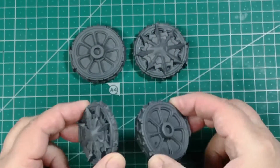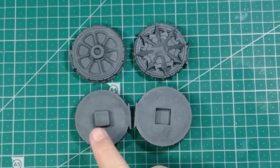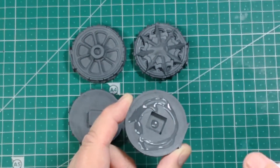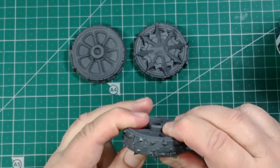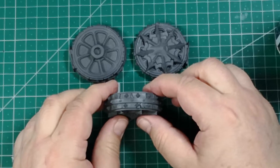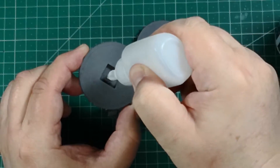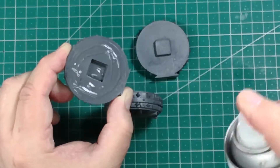Once we have all the pieces clean and separated from the sprue we start with the wheels. They are very easy to assemble — we only need to match holes and pegs and glue them. We do the same with both big and small wheels. Leave them aside without sticking to the main body until all is painted.